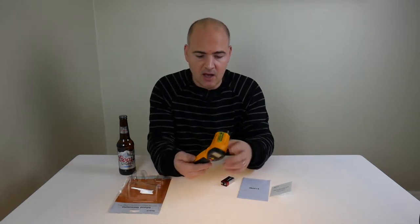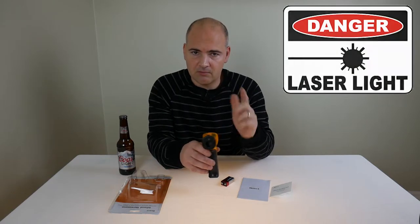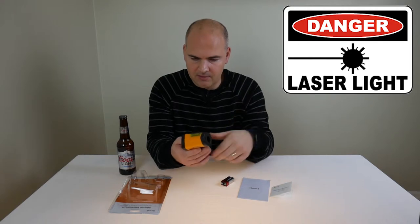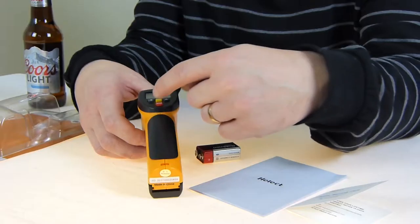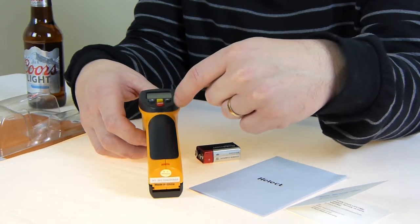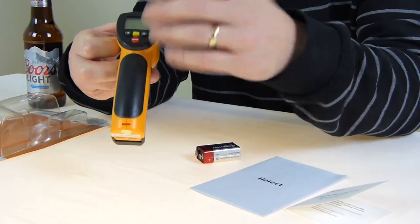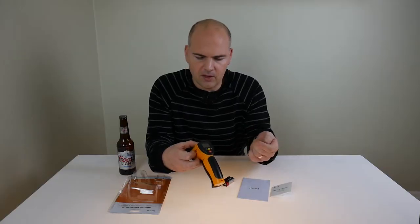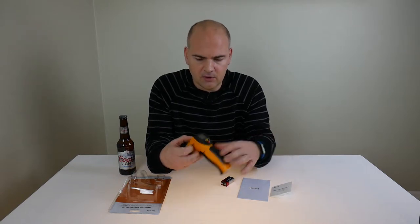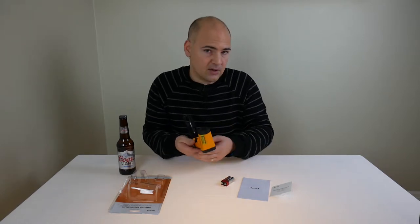There is the thermometer. At the front is the laser end — obviously, when that's on, don't look at it, very bad for you. On the back, you've got different controls for temperature readings. There's a yellow button which changes between centigrade and Fahrenheit. So if you're in the US, you want Fahrenheit; if you're in the UK or Europe, you want centigrade. You can use either — it's not a problem. Let's put the battery in and see what it does.